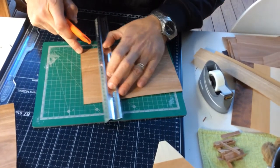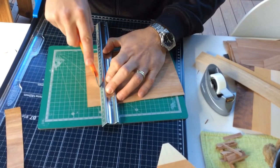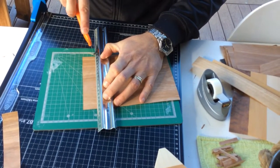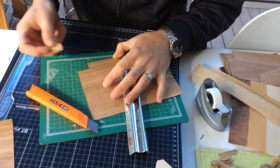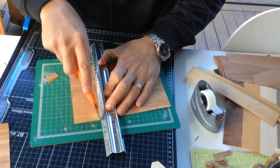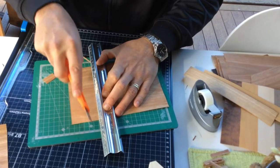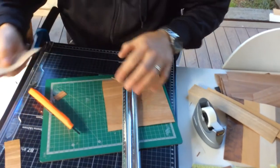If you try and do it in one go, sometimes what will happen is you'll go offline, or at the end these just break away. So it's best to do it in several passes, and you'll find that it'll end up a nice straight edge.